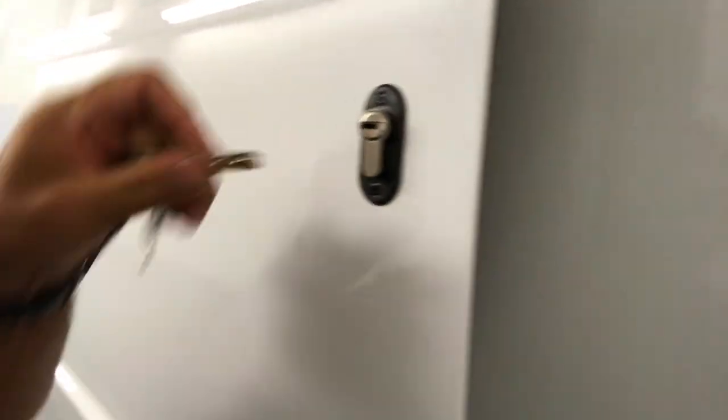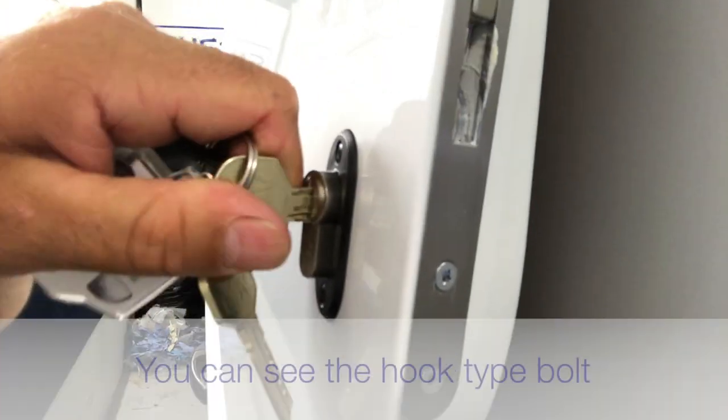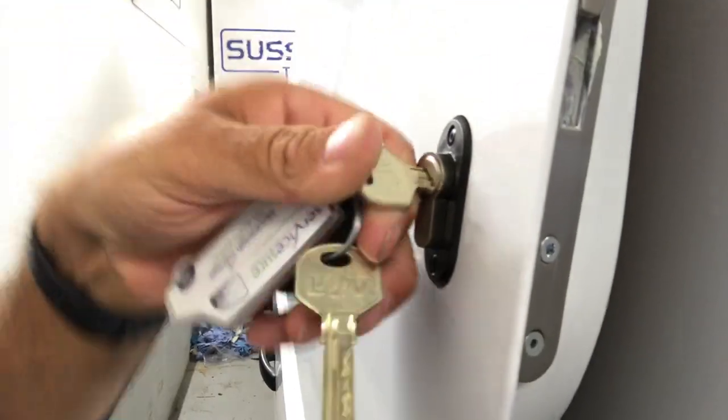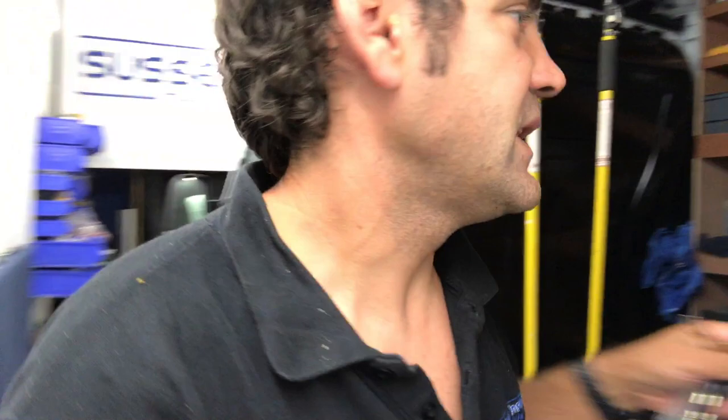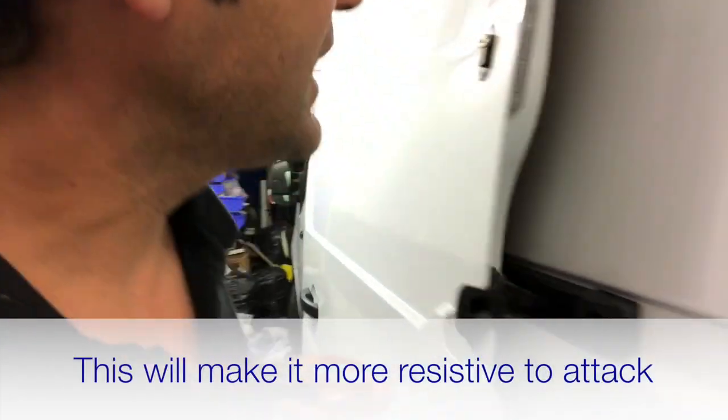I'll show you this hook-style deadlock here. Just open up the door and if I put the lock into the lock position — you can see the bolt there — it's got the hook-style lock, so what that means is it's hooking onto the bracket which we fitted on the inside of the barn door. It's going to be more resistive to attack if someone's trying to spread the lock apart with a large screwdriver or a crowbar, making it more difficult to bypass.